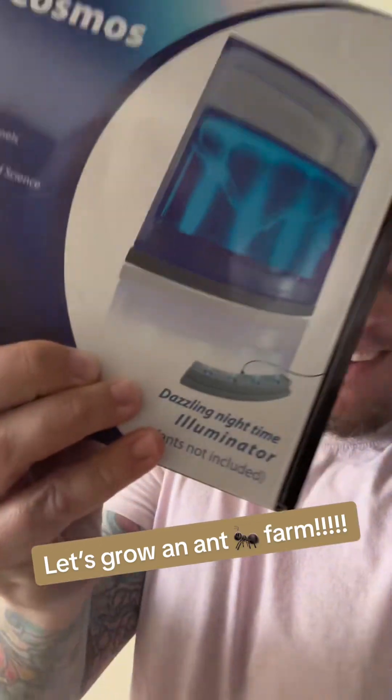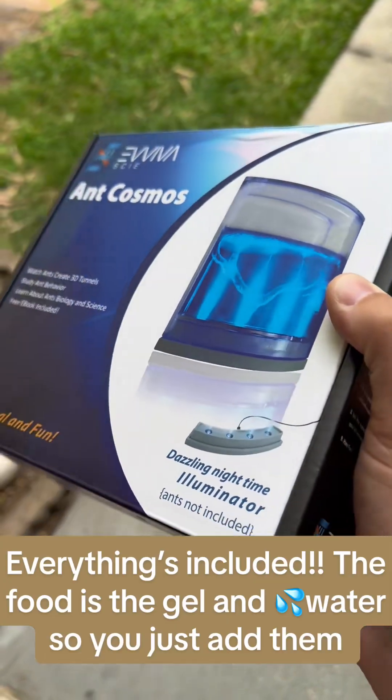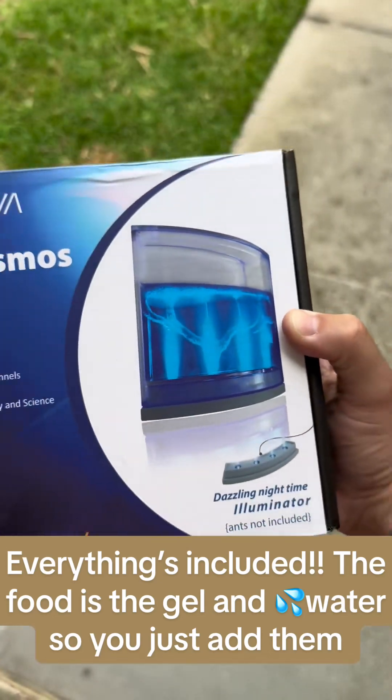Let's grow an ant farm! The ant farm's only $24.99 — it's really cool. It comes with a light on the bottom, so we're going to see how the ants are with the light under it. I'm super excited.